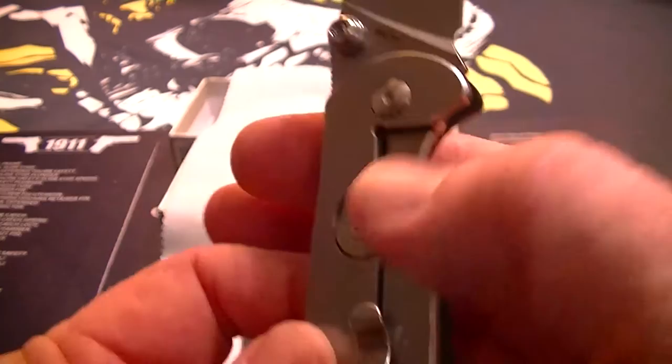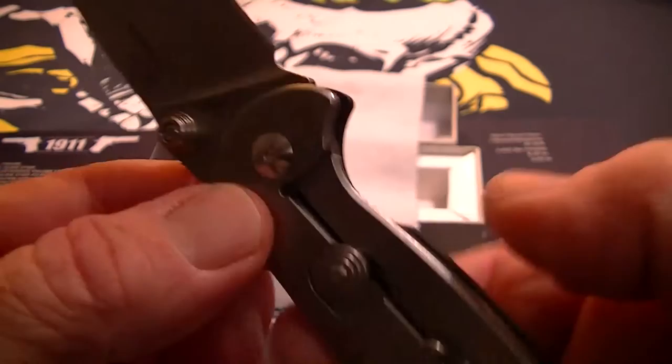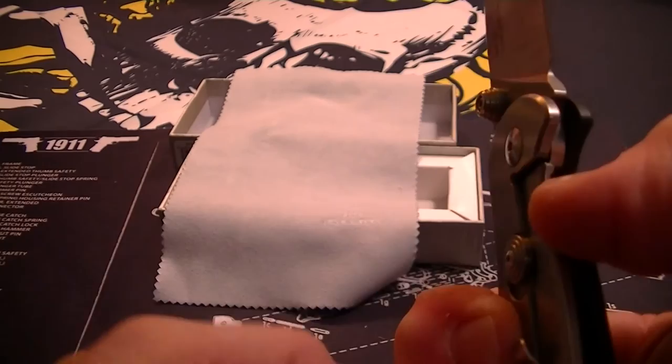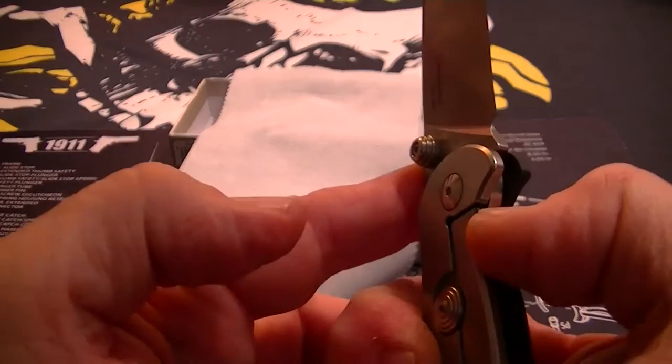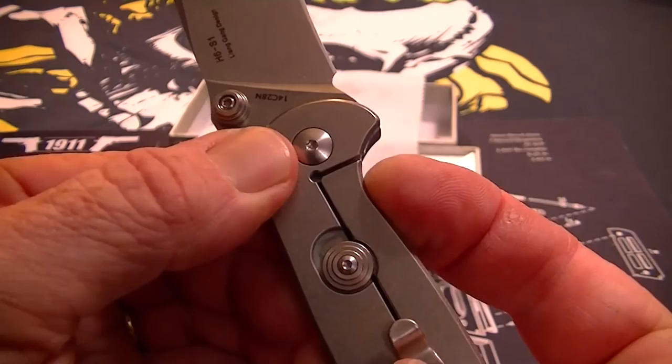It has an over-travel stop right here, so you push this forward to keep the lock bar from over-traveling. The blade lockup is extremely nice. And the over-travel stop also functions as a blade lock — turn it off and you can push the lock bar open, but it also locks the blade.